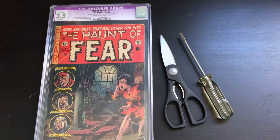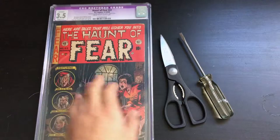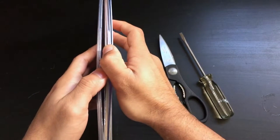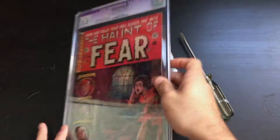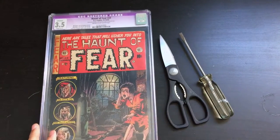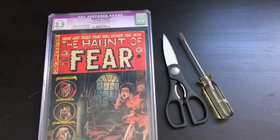There are a couple of tools you need: scissors and a screwdriver. Why scissors and a screwdriver? A couple of reasons. Generally on the side of a CGC slab — usually the right side, but it could be the left — you'll find that the plastic is a little more flexible. You'll want to use your screwdriver, insert it in there and work your way around it, and then use your scissors to cut open the Mylar bag that is protecting the comic inside the CGC slab.